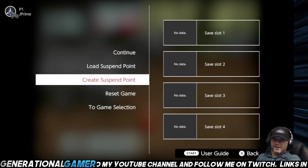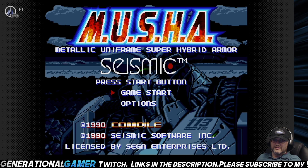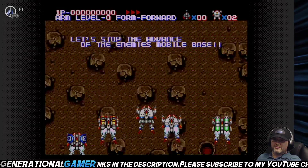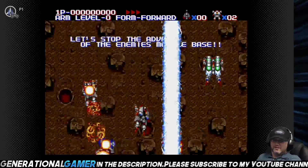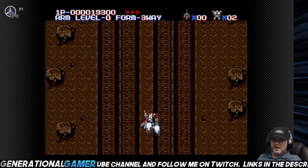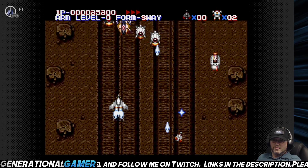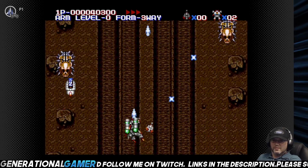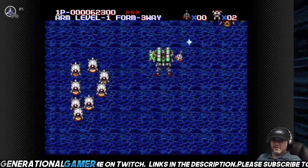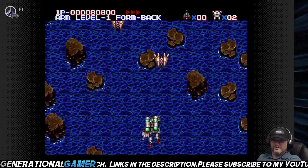Let's try another game. We're going to hit start. One button does the formation, one changes your speed. Honestly, this game right here is the game to play. C shoots, A changes your formation, B uses your special weapon. It definitely makes it a hell of a lot easier to control.